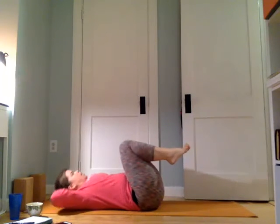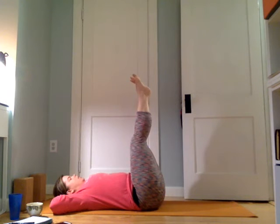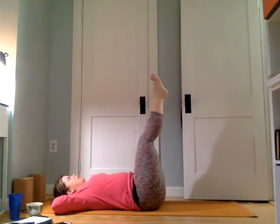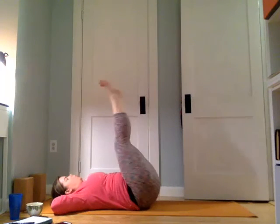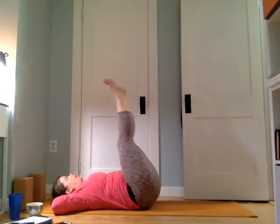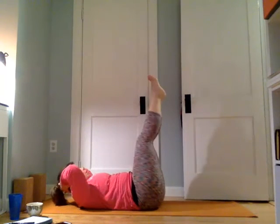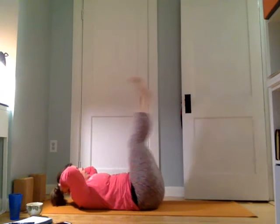Come back to center, hands come behind the head, legs come straight to the sky. See if you can bring the ankle bones together. Squeeze them together, pull the belly down, press a little back into the mat and lift the legs — just the legs, just a little, not a big huge swing, just a pull down. Let's do eight more: eight, seven, six — head, neck, and shoulders can be up if you'd like — four, three, two, and one.